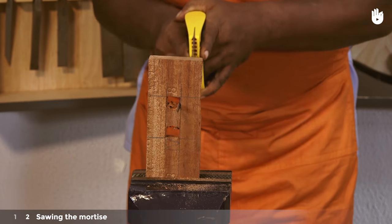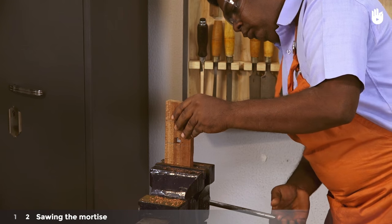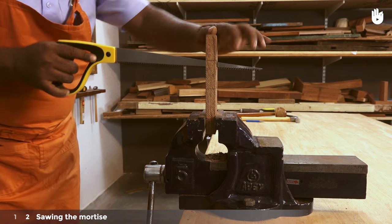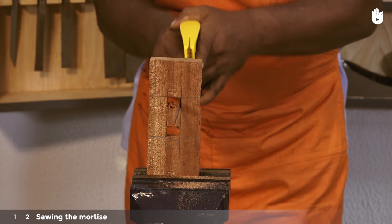Step 2: Sawing the mortise. Clamp the workpiece as shown to saw between the drilled holes. Hold the saw with your dominant hand. Start with shorter strokes using only the narrow tip of the saw. Once you've made a slot that's deep enough, you can saw more freely along the line.